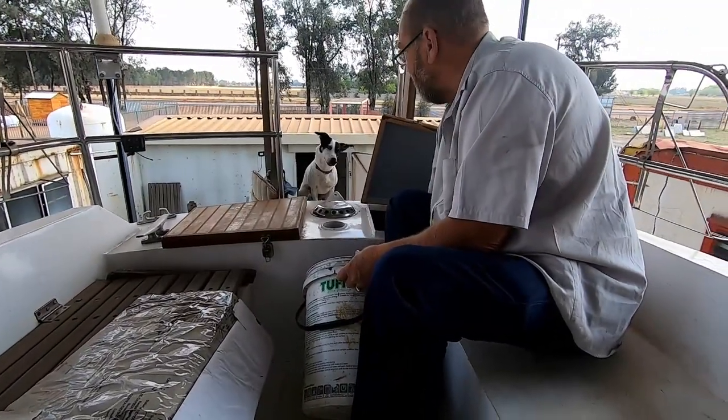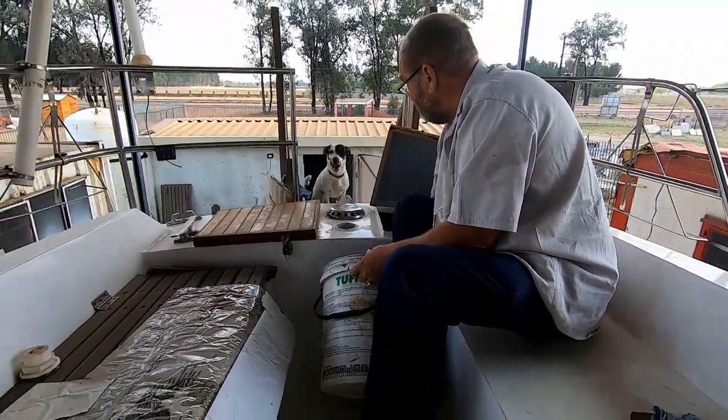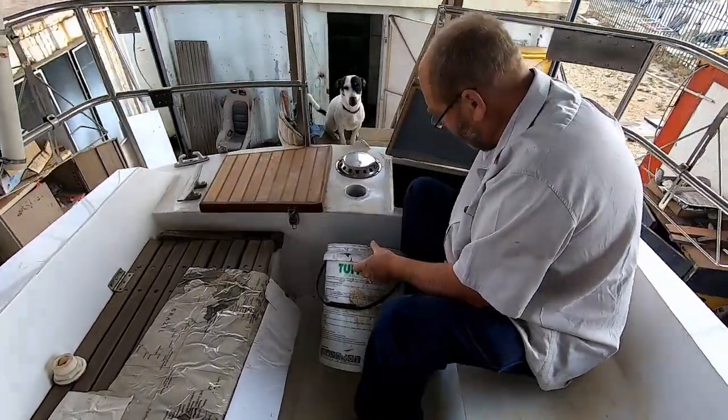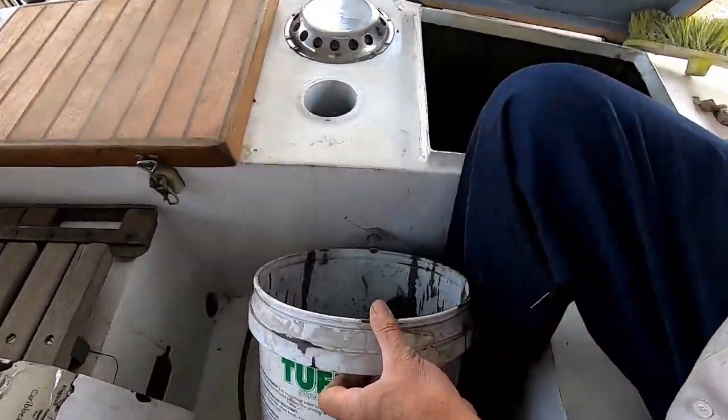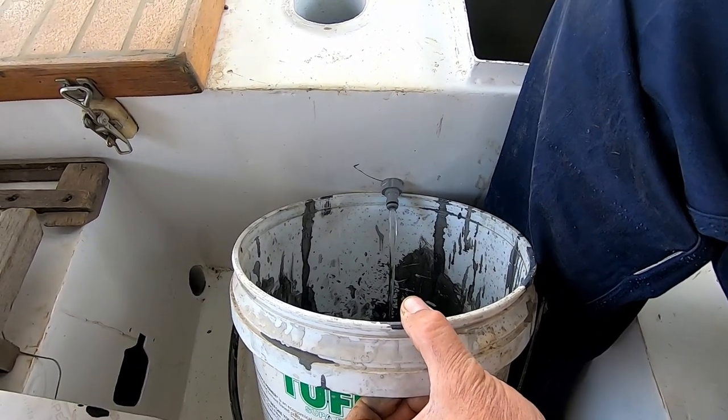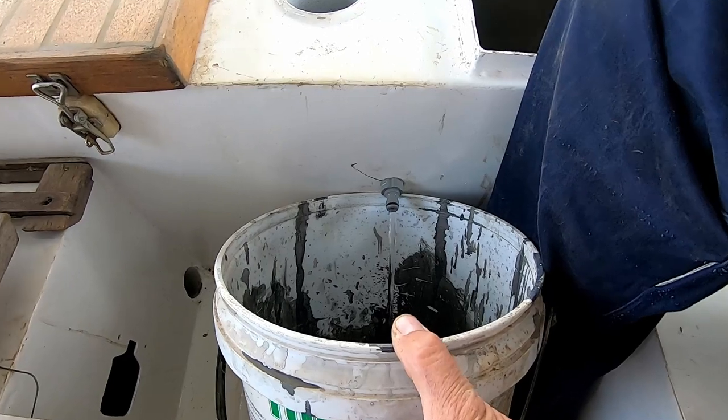Even the dogs are having an inspection. Come Floyd, check the water leaks — there's water here.